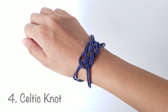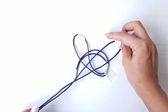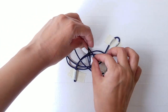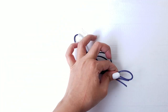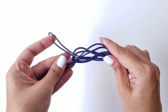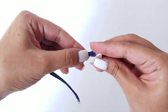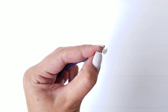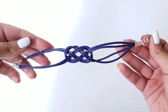The easiest one of the lot is the Celtic knot bracelet. Take two pieces of string, fold in half, and tape to a flat surface as shown here. Once it looks like this, remove all the tape and pull all four strands away from each other to secure the knot. Measure the size of your wrist and cut the strings. Fasten a jewelry clamp on all four of the strings and attach a jump ring and a hook to secure it in place. You're all set to rock this Celtic knot bracelet.